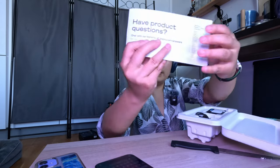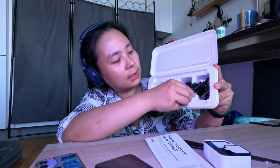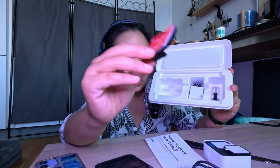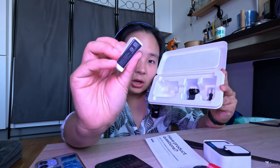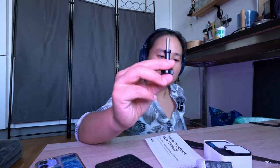You can subscribe to GoPro and get some benefits. Then we have this — the user manual. And the rest you see inside: we've got the GoPro itself, a USB-C cable, a mount option, and this is also part of the mount.